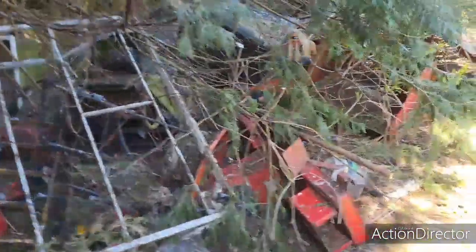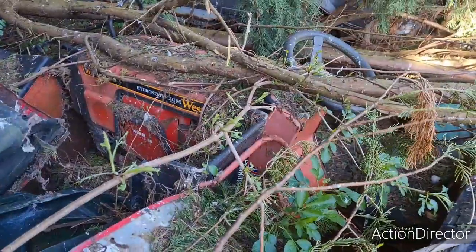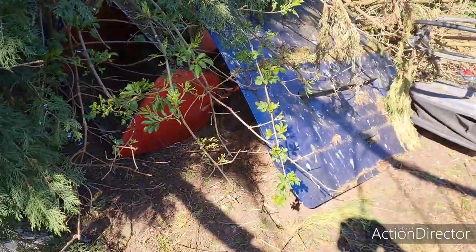Hello Man Cave Lovers! Today I'm picking up a few bits and pieces which I've got to fix. We're taking the trailer and the van and I'm going to go in these bushes. See in there, there's an old Westwood mower and as you can see, it's been there a long time.